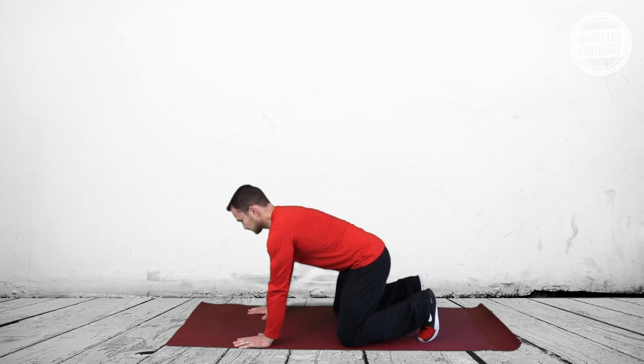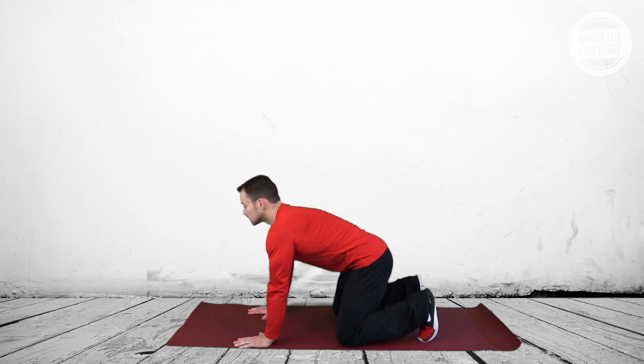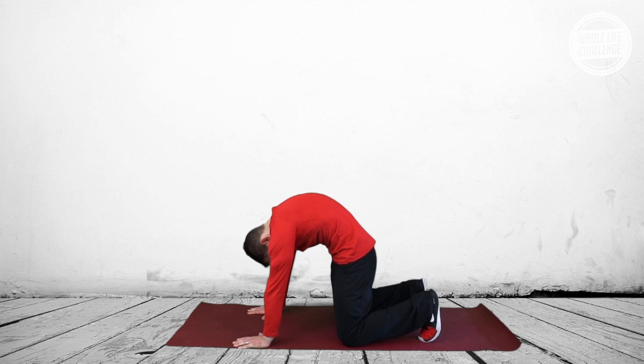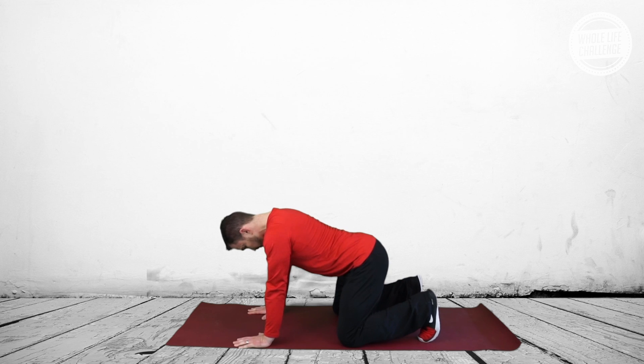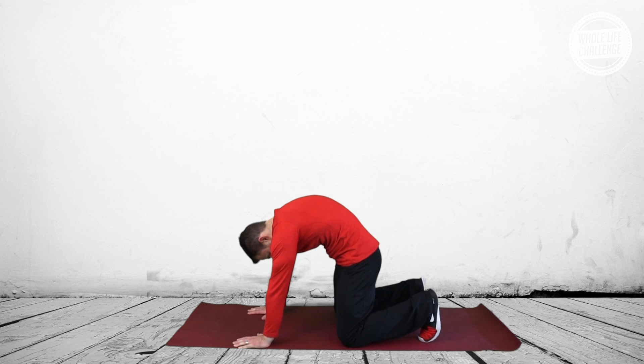We're going to start with basic flexion and extension of the spine. As I round my upper back, I pull my low abs in, exhale, tuck the tailbone, and try to get as much movement as I can from my spine. Then I return to the neutral and slightly extended position.